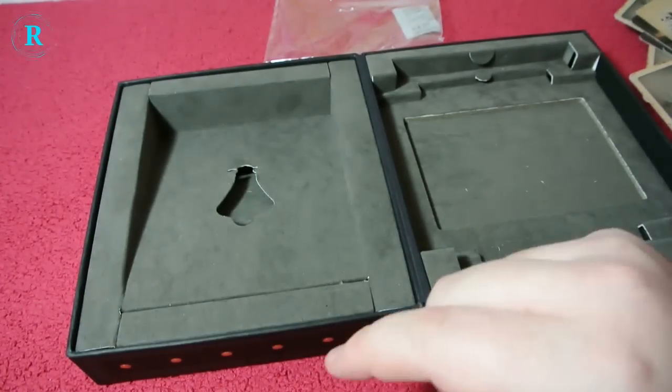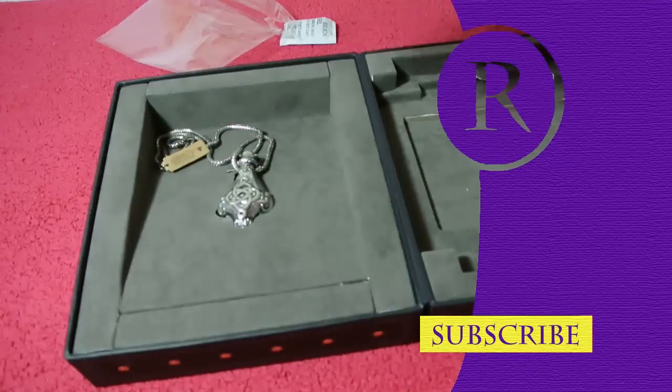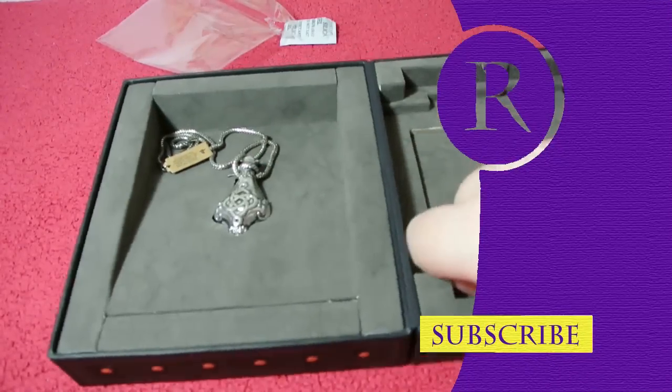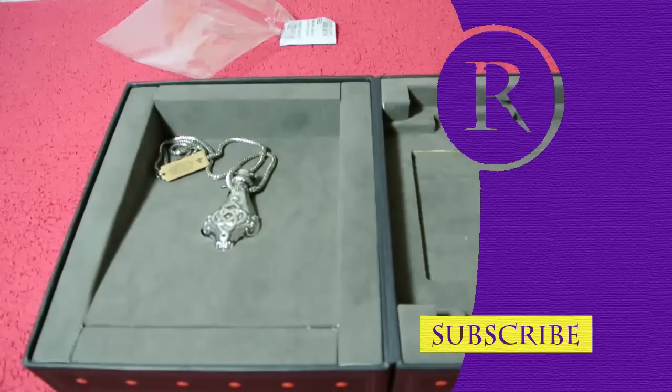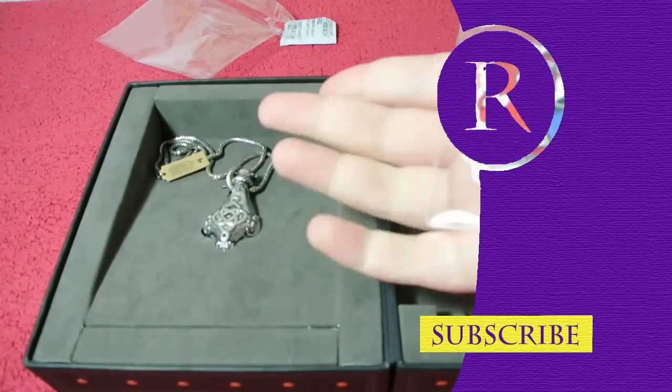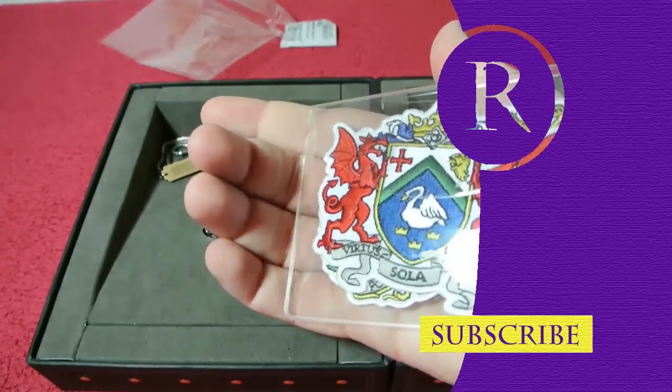It's been quite a small unboxing. Please do like, comment and subscribe — subscribing helps me out a bunch. Let me know what you think of the unboxing, and let me know if you actually put these on — sew these on your coats or anything like that.